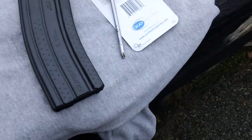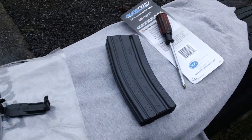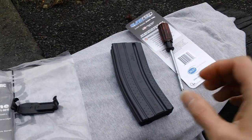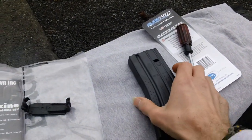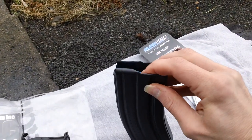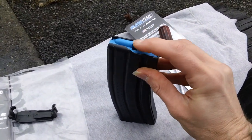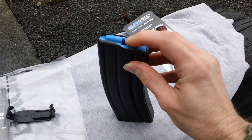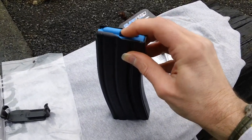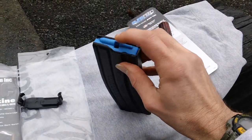That's been a quick review for the Surefeed magazine — the initial inspection out of the packaging. We'll be doing a review once we can take it up to the cabin and do a further test of the functionality. Follower looks good, nice and smooth, no problems with that. It has the anti-tilt follower so it's not tilting down in front. Looks good.